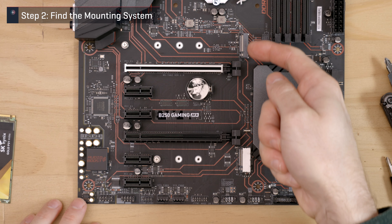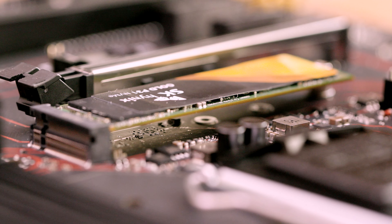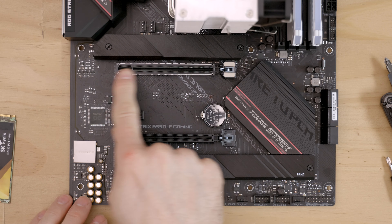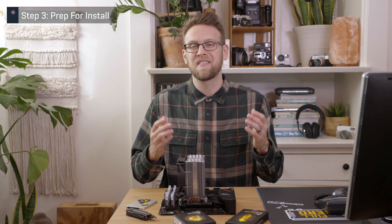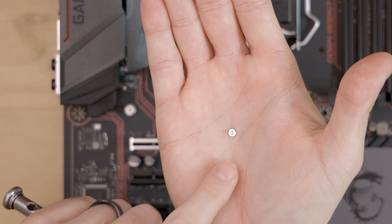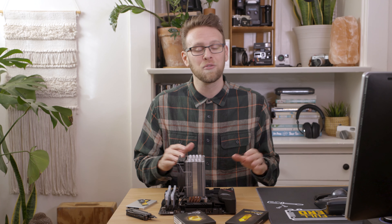Once you've found the right slot, find the screw about 3 inches to the left that is inserted into a standoff. The standoff keeps the drive flat since there will be a gap between the SSD and the motherboard. If your motherboard doesn't have the screw or standoff, look in the box it came with — there might be a small plastic bag. If your motherboard features an M.2 shield, you will need to find two screws that mount it to the motherboard. Now touch something metal to ground yourself, then grab a screwdriver. Unscrew the screw from the standoff and place it somewhere safe. For those with shields, unscrew it from the motherboard and take note of the underside where there should be a thermal pad with a piece of plastic over it — do not remove the plastic yet, just place the shield somewhere safe.